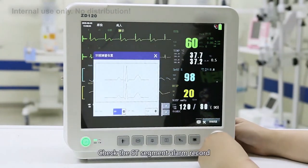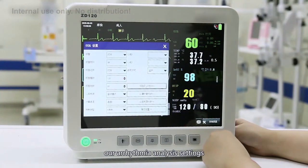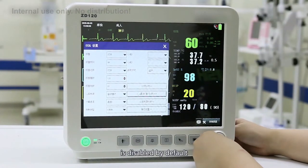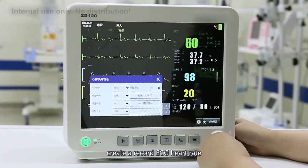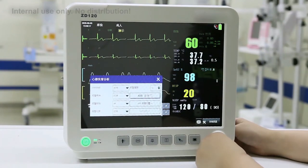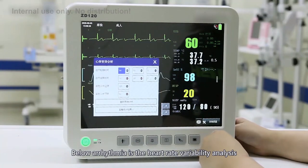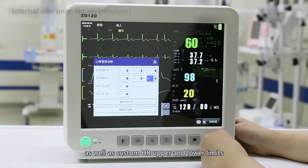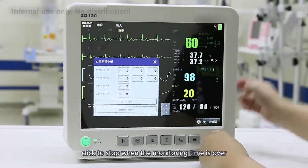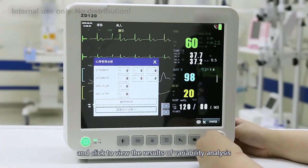Check the ST segment alarm record. Below the ST settings is the arrhythmia analysis setting, which is disabled by default. When opened, the system will automatically record ECG and learn arrhythmia patterns. Below that is heart rate variability analysis. Here you can select the start time and end time, as well as custom HR upper and lower limits. Click to start timing, click to stop when monitoring is complete, and click to view the results of the variability analysis.